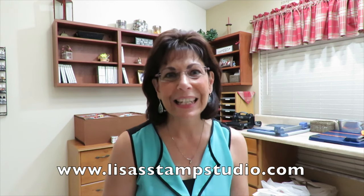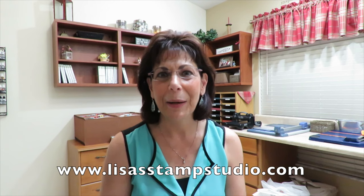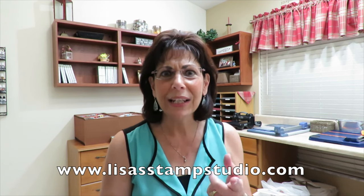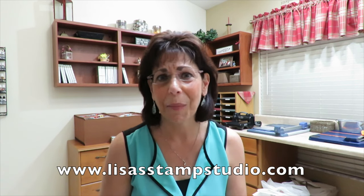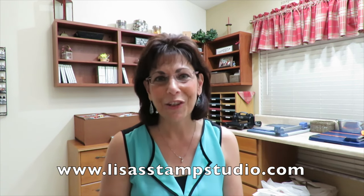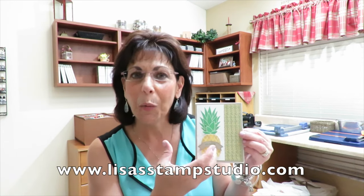Welcome to Lisa's Stamp Studio. I've got a fun card with pineapples today. If you've looked around, you're going to see how trendy they are — on bedspreads, pillows, and blankets, just about everywhere. Stampin' Up has jumped on that bandwagon, and here is the cute card I'm going to be sharing with you, showing how to do some 3D work on the upper leaves and some variegated color on the pineapple itself.